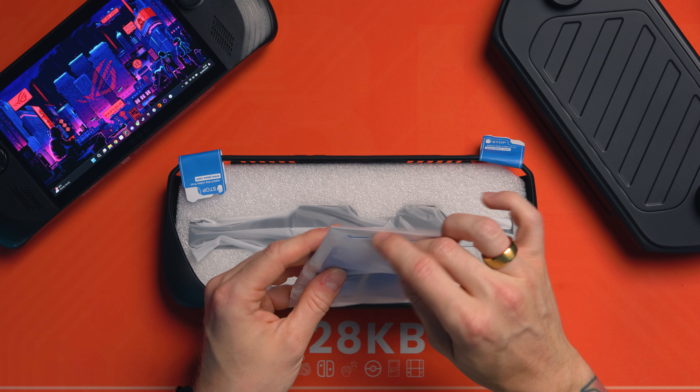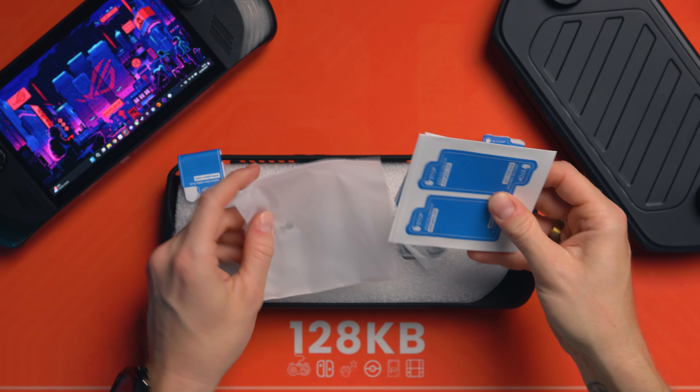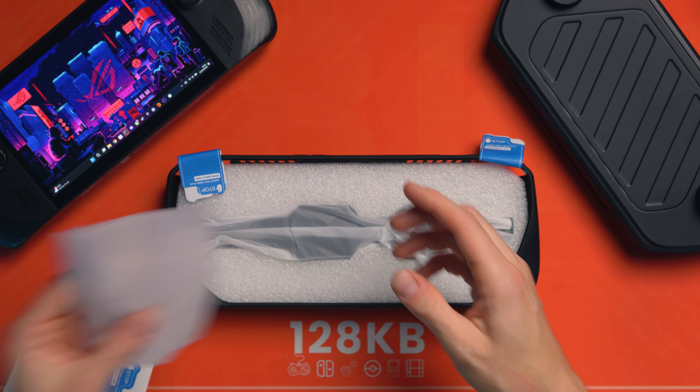I love that. It protects the joystick so you can pop it in your bag or something like this without needing a case. Anyway, let's take this off again and see what we get inside.